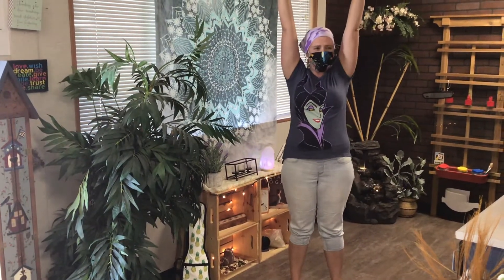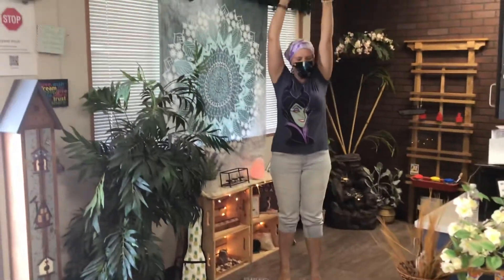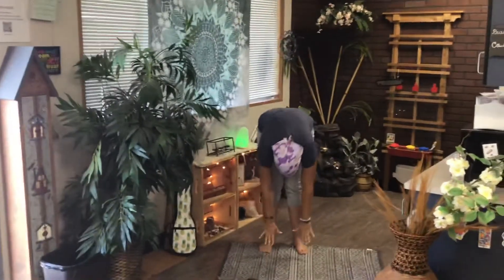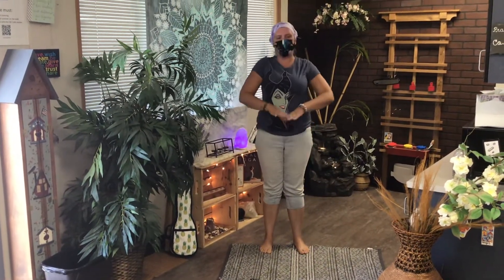Now, let's stretch. Let's reach way up high in the sky. Reach — get on your tippy toes and reach, reach, reach. And then reach out. We're going to touch our toes — all the way to your toes. Hold it. And roll up.